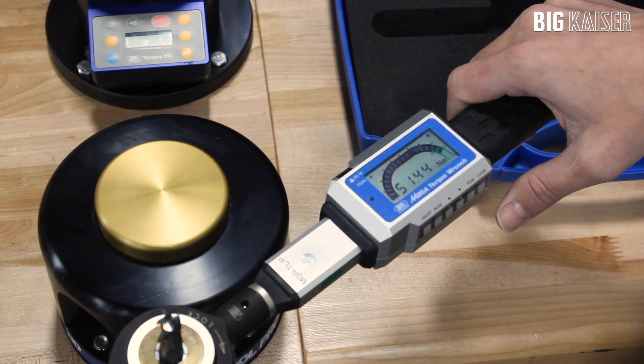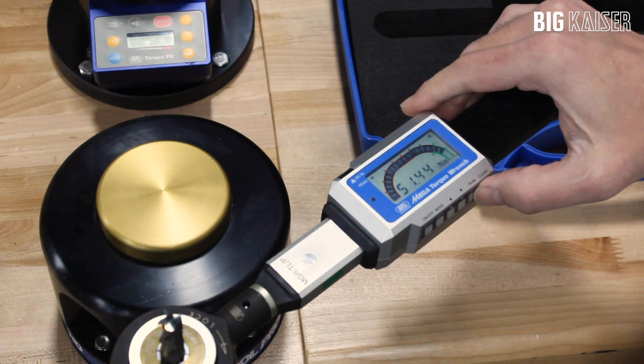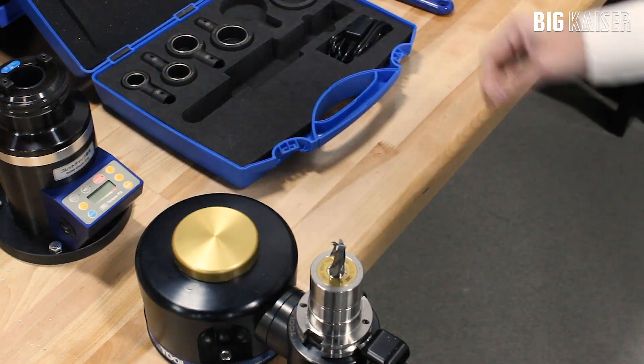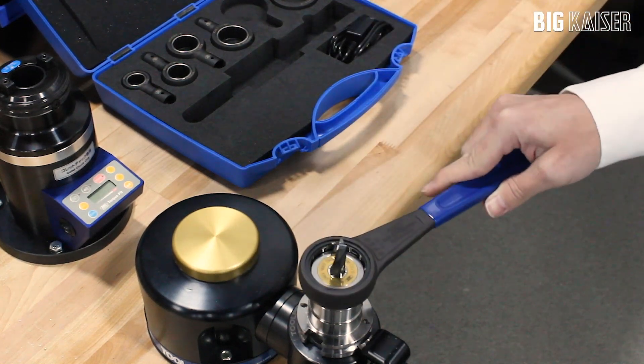The peak hold mode will keep the highest torque value on the screen any time it gets over 80%. This wrench cannot unclamp tool holders, and the standard wrench is still required to unclamp tools.